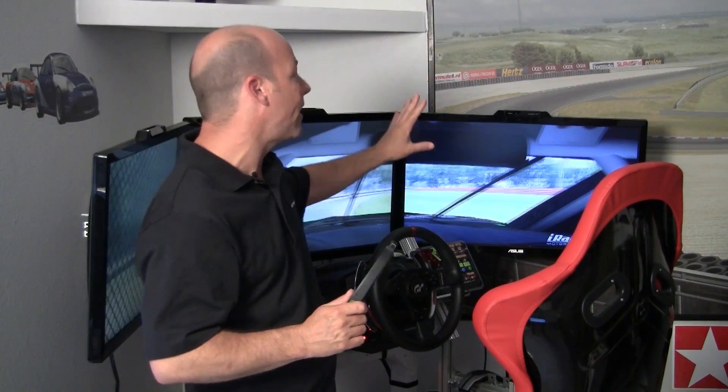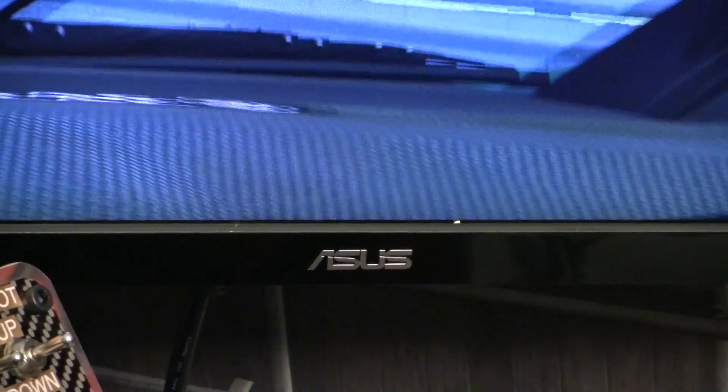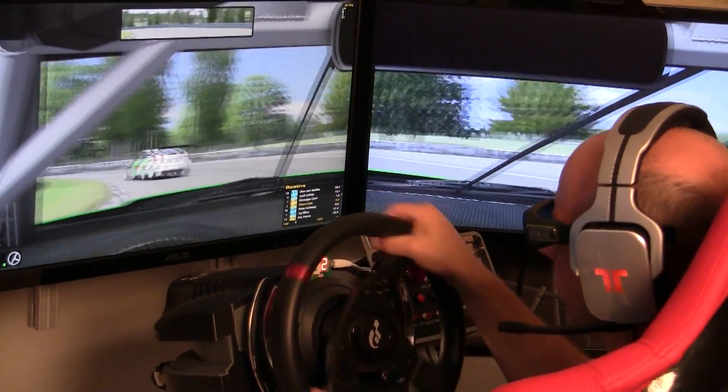Before I get into the pricing, one more thing I liked about these new monitors: they actually have a matte finish on the screen — they're not glossy. In 3D I didn't get any glare whatsoever, and even in non-3D use you'll notice these get no glare. Very, very good monitors.